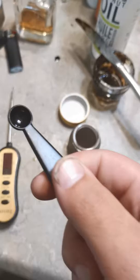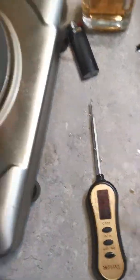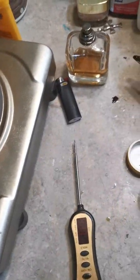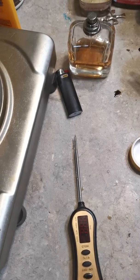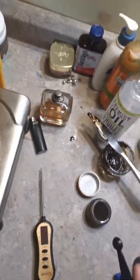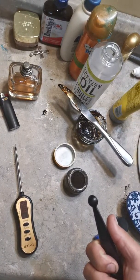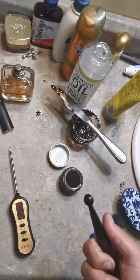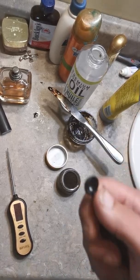I'm going to use this - that's one-eighth of a spoon. So for every liter, use one-eighth. And for every 50 milliliters, use one milligram.